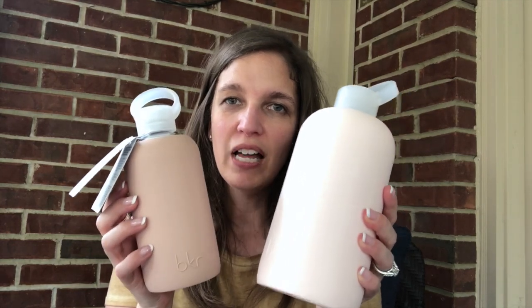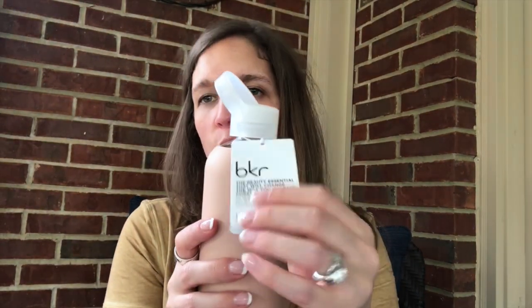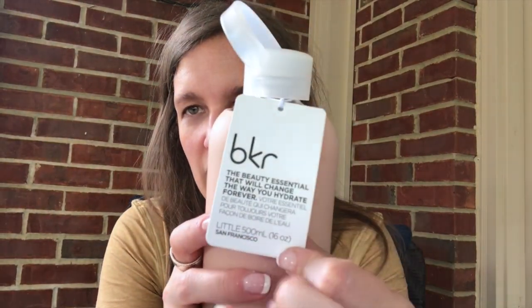Hi, Dini here from The Review Wire. I wanted to share with you a couple products that I received from a company called Beaker Paris, or BKR. They are water bottles that have a little secret surprise, which I will show you in a little bit, but they are a glass bottle that has a silicone sleeve on it.